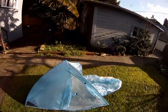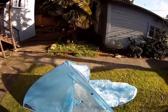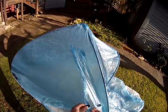And that's it — it's finished. The doorway can be closed with the Velcro.